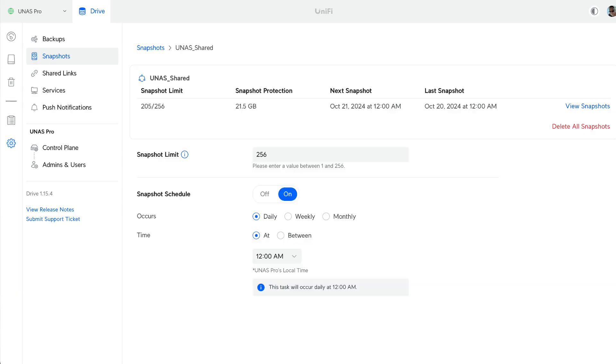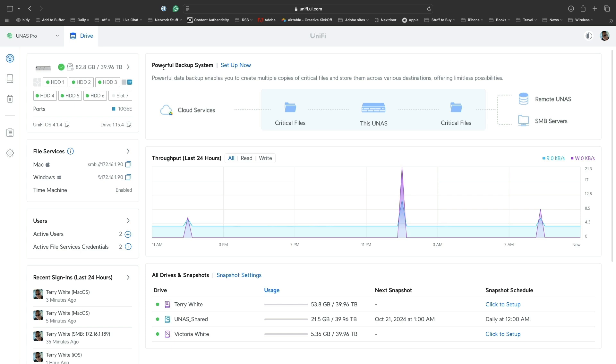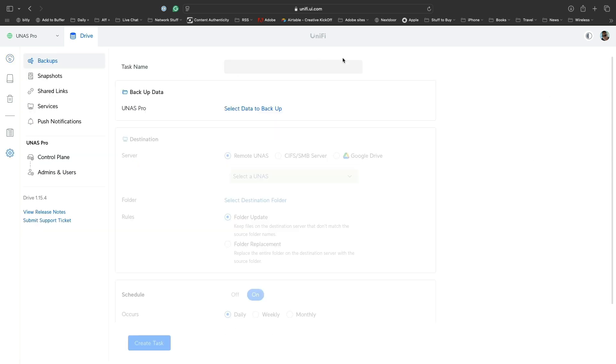The next thing to consider is backup and snapshots. The NAS Pro features a built-in snapshots feature that lets you schedule automatic snapshots of your data, so you can revert the system back in case of a disaster or a hack. This is not a backup, but it's the next best thing. For actual backups, the NAS Pro offers three options: back up to another NAS, back up to a CIFS/SMB server locally or remotely, or back up important files to Google Drive.